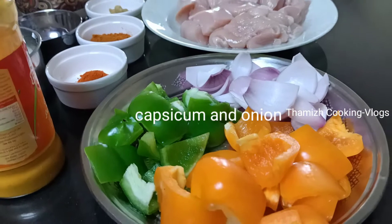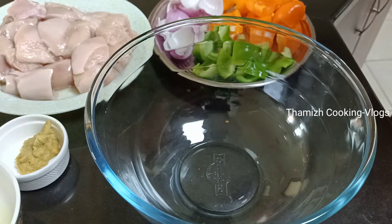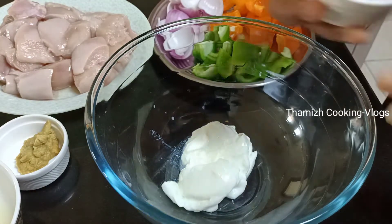Additional ingredients: 2 types of capsicums, 1 cup of onion, and 3 tsp yogurt.